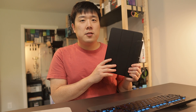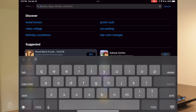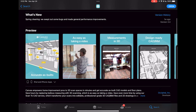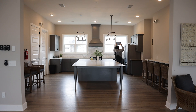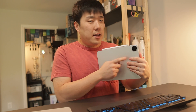I have chosen to use iPad Pro here. Just FYI, the base model is priced at $799 US dollars. Then you need to download the app — search 'Canvas' and pick 'Canvas LiDAR 3D Measurements.' I've also left the app link in the description so you can use that too.